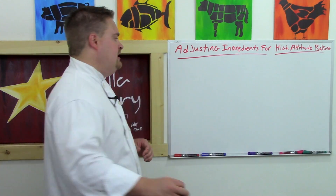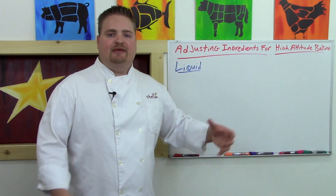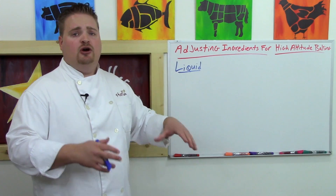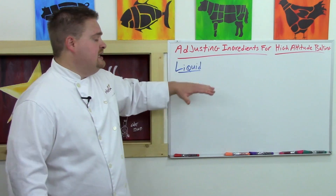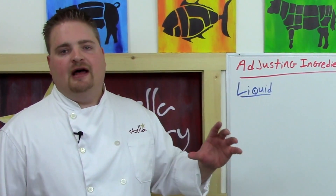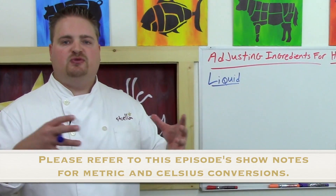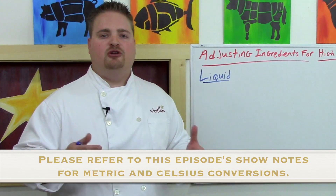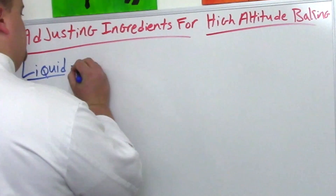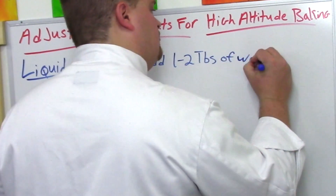The first ingredient to talk about is liquid. Your liquid will evaporate into steam out of your cake or baked goods faster at altitude. So it's very logical that you're going to need more liquid in your cakes. How much more? Starting at about the 3,000-foot elevation, you want to add about one to two tablespoons per cake — or single-use recipes formulated for the home cook. At the 3,000-foot level, add about one to two tablespoons of water to your recipe.